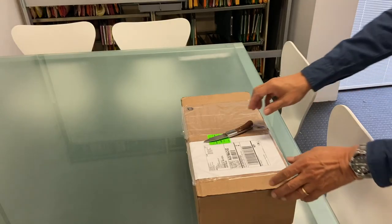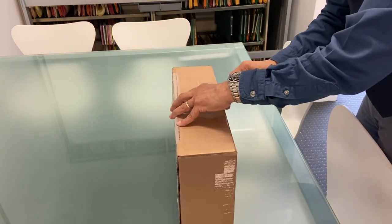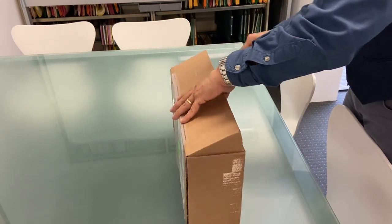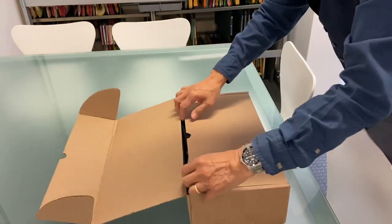So this morning this box from UPS arrived — a total impulse buy from Parkhurst. I can't remember why I got onto the seconds page; I think someone in the group suggested that something might be on.